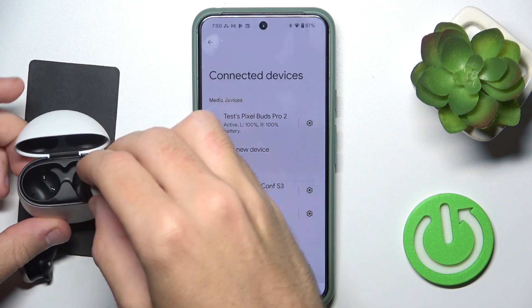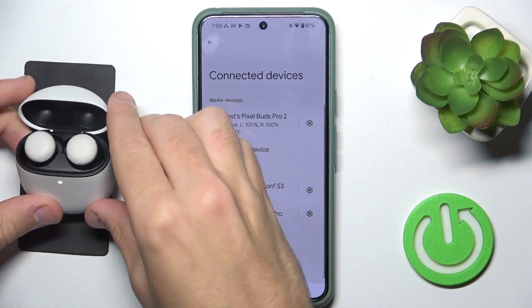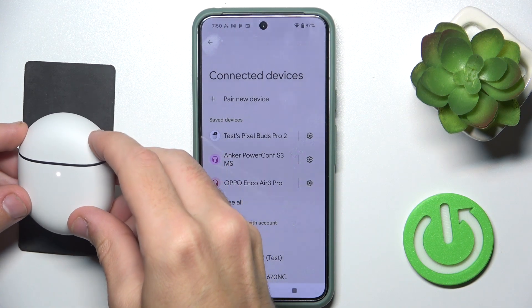Firstly, put your headphones into the charging case, then close the case and open it again.